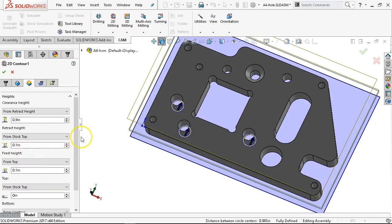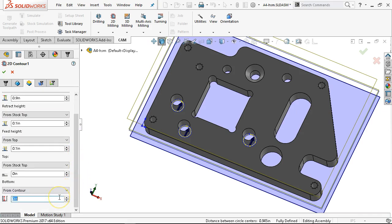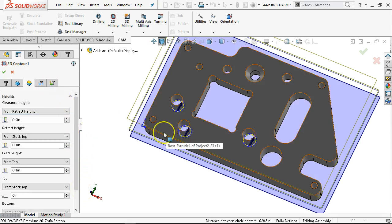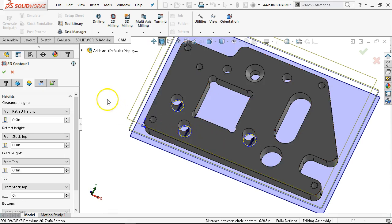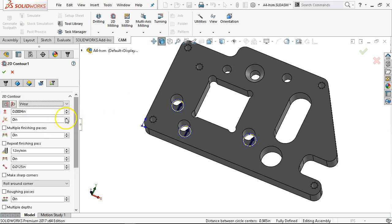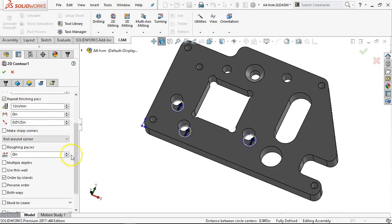We're still working around clamps. From contour, maybe I'll go into my sacrificial plate five thousandths — so minus five thousandths. The finish pass will finish at minus 0.505. We should be okay to engage compensation. I'm going to repeat the finish pass — basically a spring pass, same number. Since I'm going to tell this to spiral in, when it gets to the bottom it'll take one more cleanup pass around the part, and we're not leaving any stock — we should go right to size.